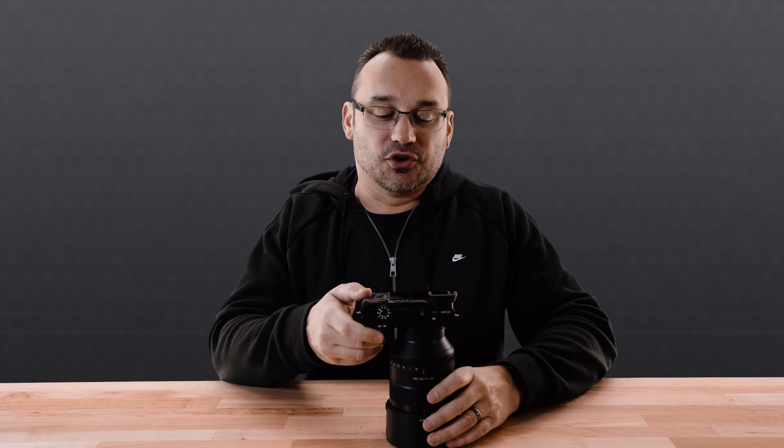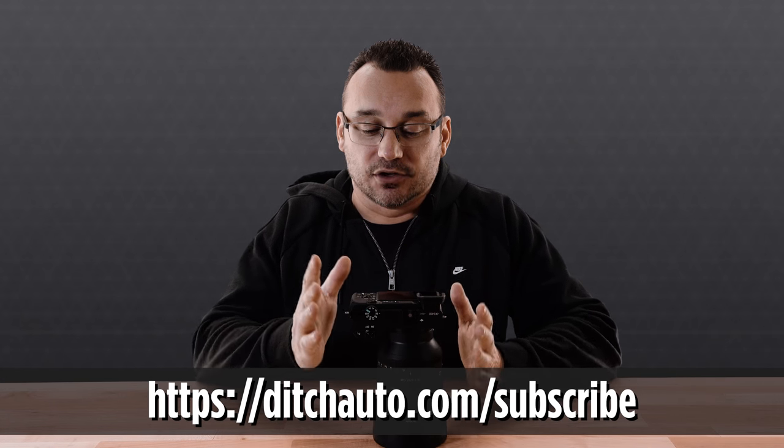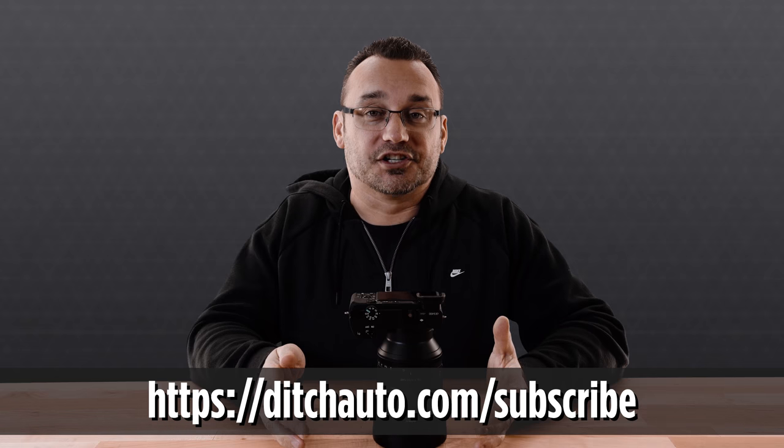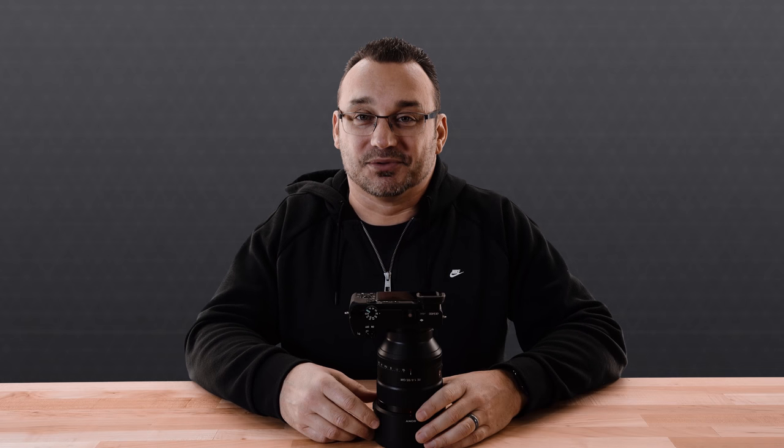That's going to do it for this video. I hope that you enjoyed it — the a6400 is a fantastic little camera and I'm excited to have it. Make sure to check out my other a6400 video, which is the first shot video, a new series I'm starting here on Ditch Auto. The Ditch Auto course is free if you want to learn how to shoot in manual mode. If this video helped you out, give it a thumbs up, subscribe to our channel, and if you're interested in any accessories or anything that I use with this camera, those links are down below. That helps support our channel — I appreciate it, and we'll see you back here on the next one.